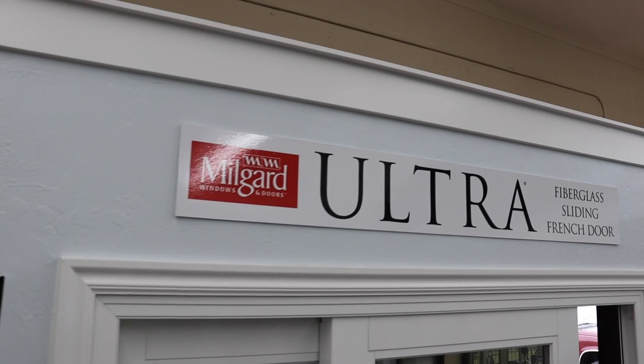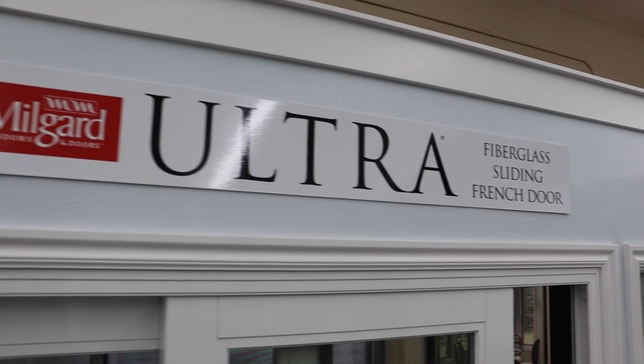Hello, I'm Dave Orgel from Homestar Windows. I'm here in our showroom in Sandy, Utah, and I'm here to demonstrate the Ultra Series Fiberglass French Sliding Door from Milgard.